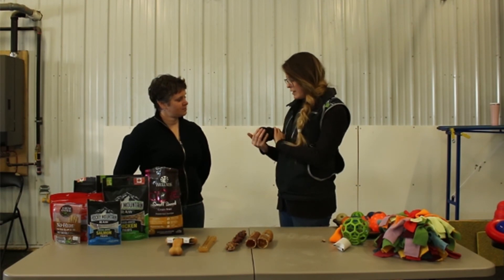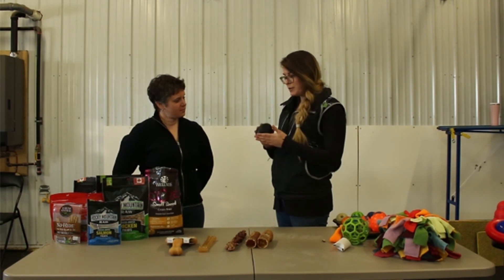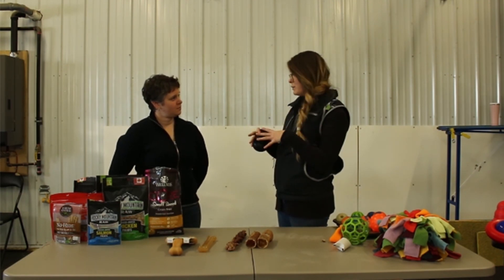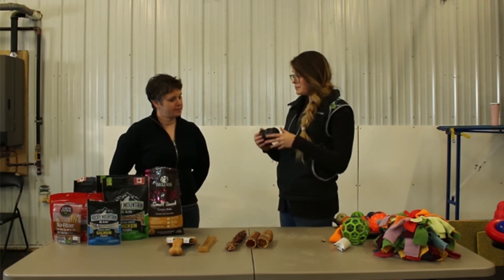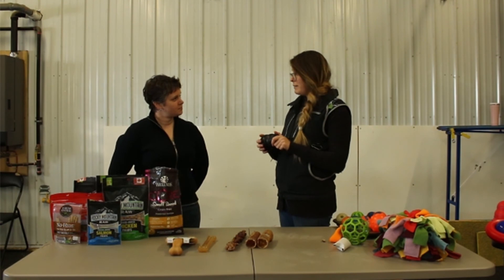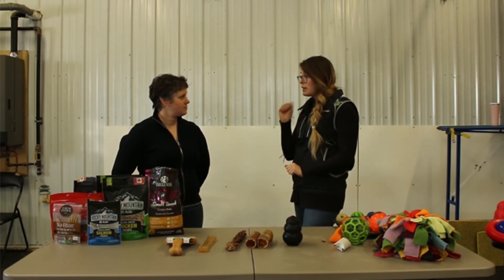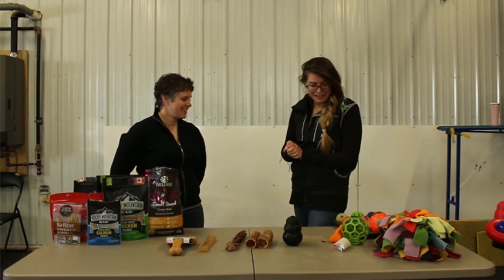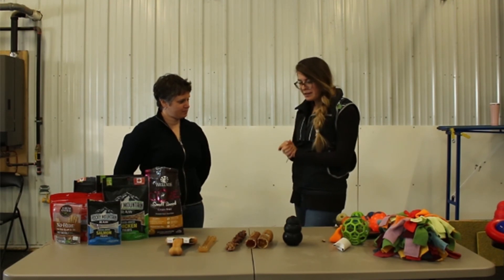It's the same with the Kongs — we're going to have a recipe filling video later, but I usually get a ton of food, fill them all up, and put them in the freezer so they're available. Or if the boyfriend calls and says the dogs are driving him crazy, they can go to the freezer and have something to occupy the dogs for a little bit.